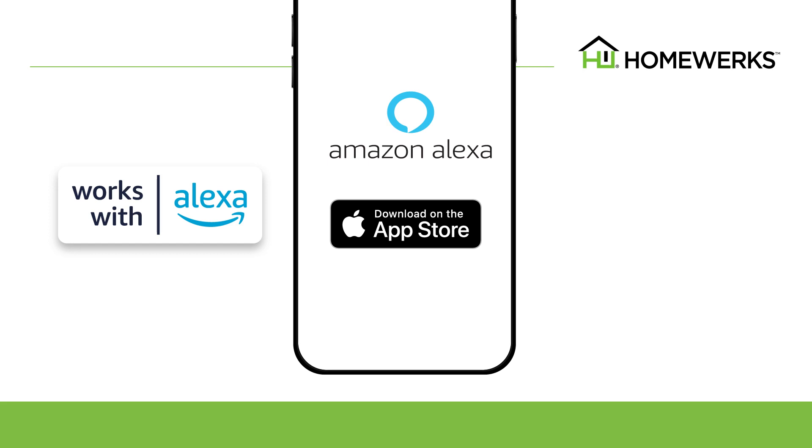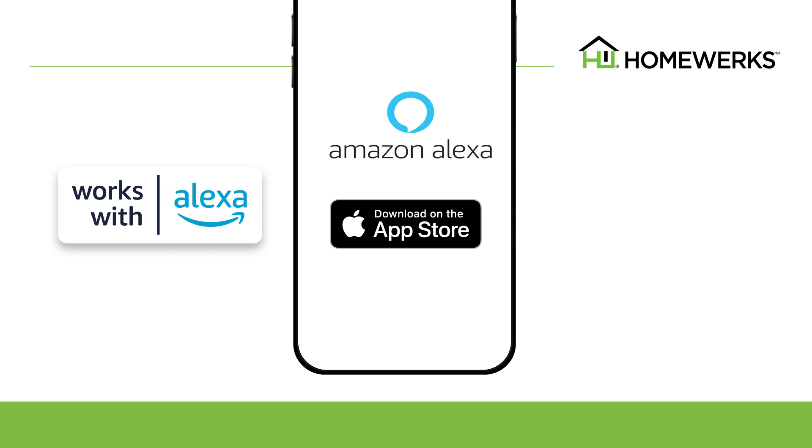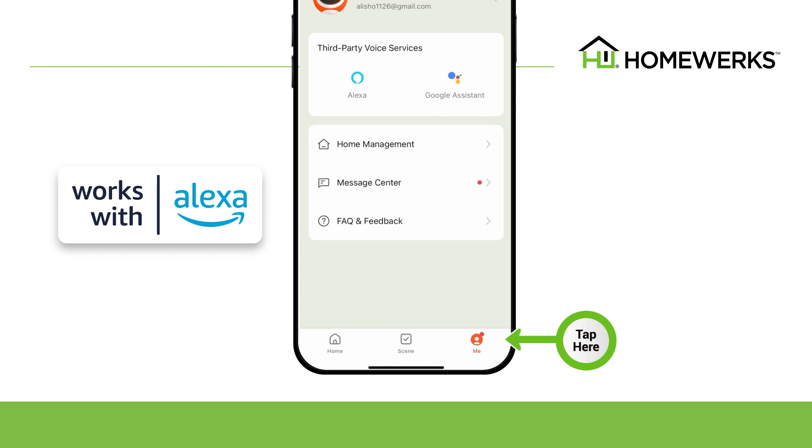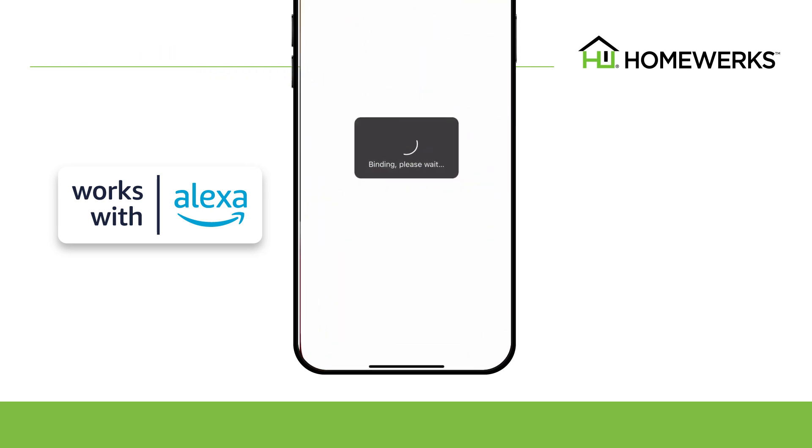Open the Amazon Alexa app and log into your Amazon Alexa account with your user ID and password. Then select Sign In. Go back to the HomeWorks app and select Me in the bottom right-hand corner. Select Alexa in the third-party voice services category.